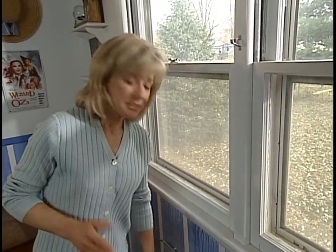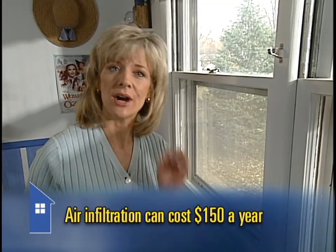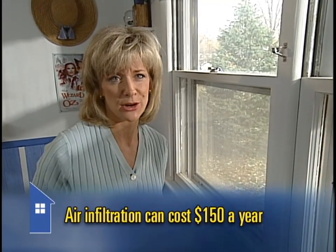Would you throw $150 out the window? Probably not. But that's what's happening if you have air leaking through holes and cracks in your home. Energy experts call it air infiltration, and it could be costing you up to $150 a year for the average American home.